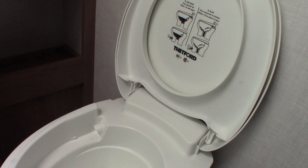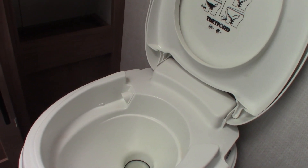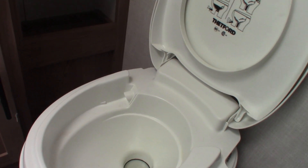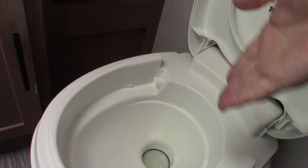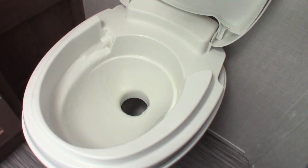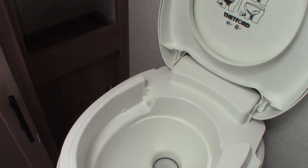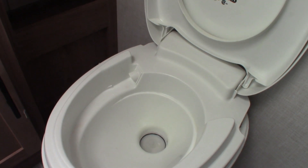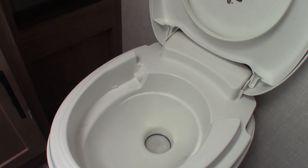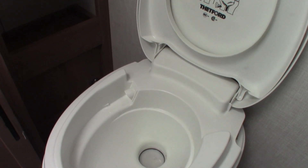The toilet is a typical RV toilet sitting over the black tank, with a flush pedal here. You can't use it dry. When you get to the campground, the black tank is empty from being dumped. Hook up your power and water, then put one dose of chemical in and step on the pedal to let at least a gallon of water flow into the tank along with the chemical — then it's ready to use. If you use it without chemical and water, the smell will be terrible and it'll get clogged. Always have chemical and water in the tank before using it.